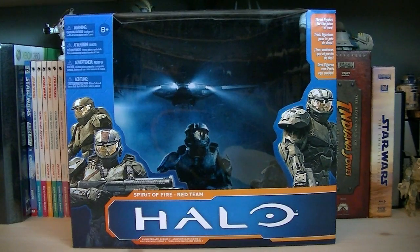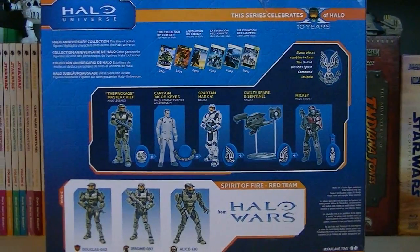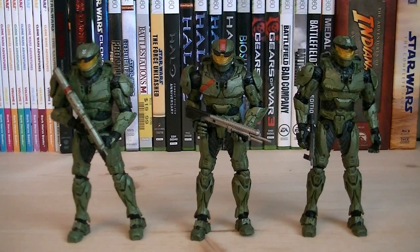Hey guys, it's Ryan back here again, interviewing Halo Universe Spirit of Fire Red Team. This box set is part of Anniversary Series 2, and the retail price is $22.99. Here's a nice look at the back of the packaging. Included with this box set is the three Spartans from Red Team, from the Halo Wars game.